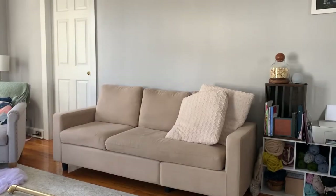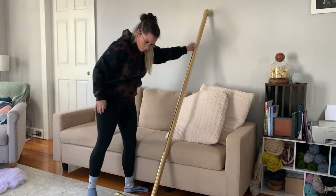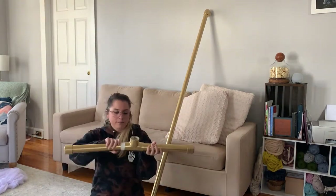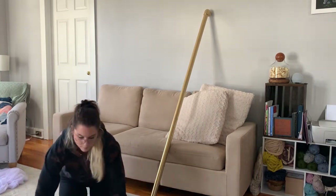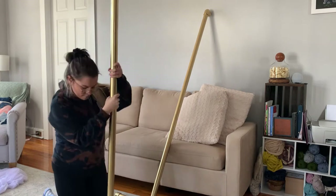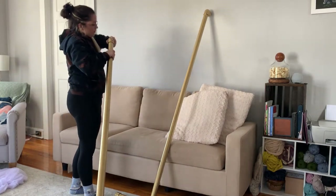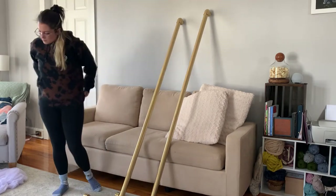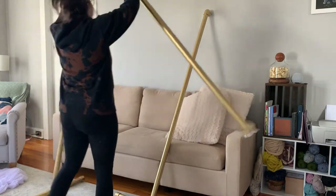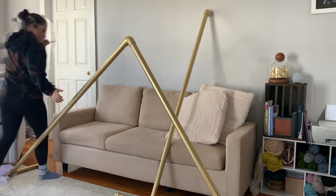I already have one side of my stand done, so I'm going to work on the other side. I'm taking my one-foot PVC pipe, attaching it to a T, then to another one-foot piece of PVC pipe with my two end caps, putting in the six-foot tall pole, and then putting in my elbow for the top. Those are my two stands.